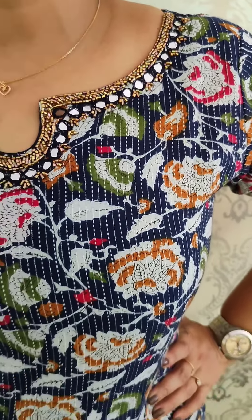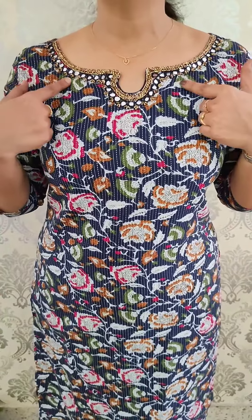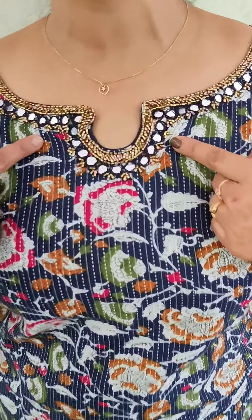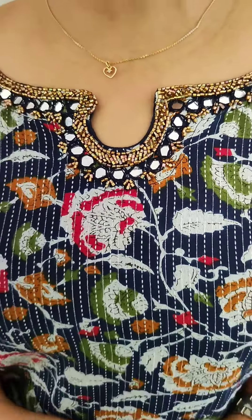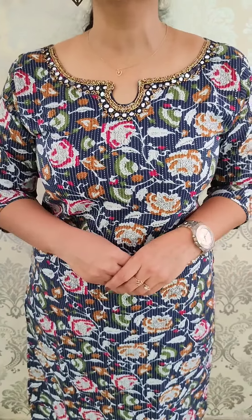The color combinations include maroon, green, yellow, off-white, and red — all combinations. The neckline features handwork with mirror and tube work. Available in medium to 3XL sizes, priced at $6.95.